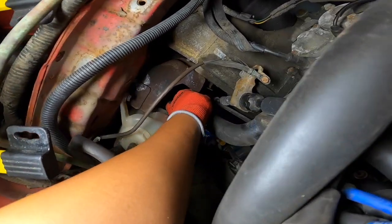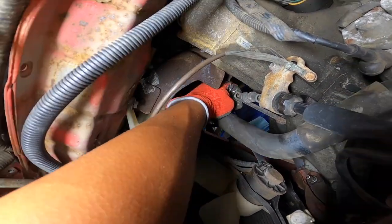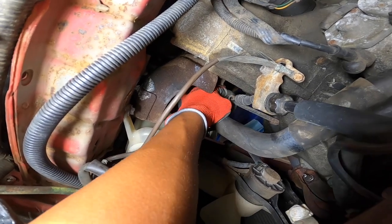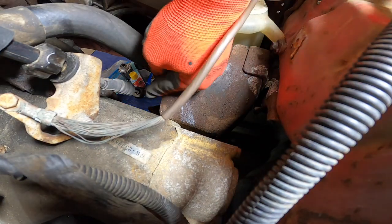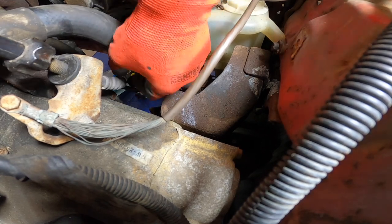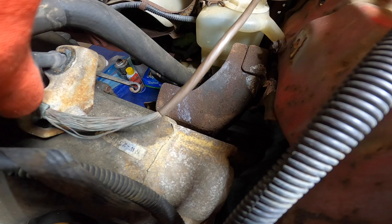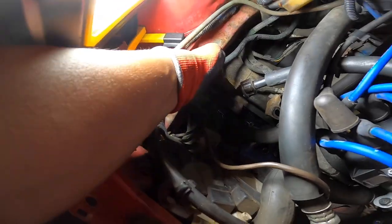There is a rubber grommet holding it in place, and some of these parts are kind of stuck, so it just takes a little bit of twisting until you can get it free. I'm pulling down on it to get that rubber grommet out. Make sure you loosen the adjuster all the way. Once that's out, you can just pull your cable out — it should just be held on with the rubber grommet, so push that out and then weave the cable through the hook. Now that the clutch cable is free from the transmission, we can go ahead and thread this up.